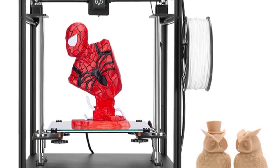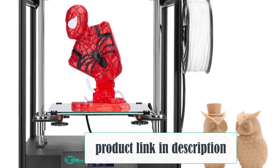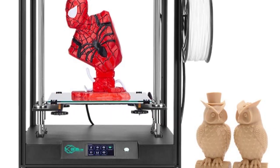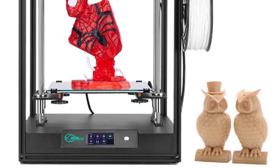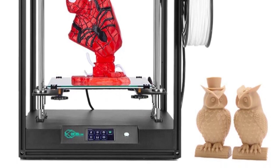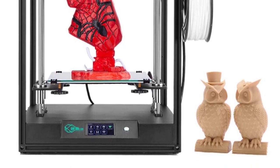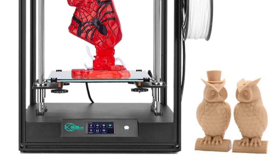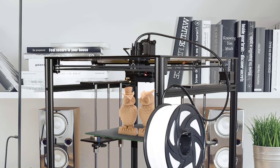Noiseless printing: in the early days of 3D printing, the machine would whir and hiss and generally be a nuisance to your ears. Thankfully, the Creative 3D Elf is much quieter, to the point where you might not notice it if you aren't watching it work. The lack of noise is not only beneficial for your ears, but it means that the printer moves more smoothly and efficiently than louder models.